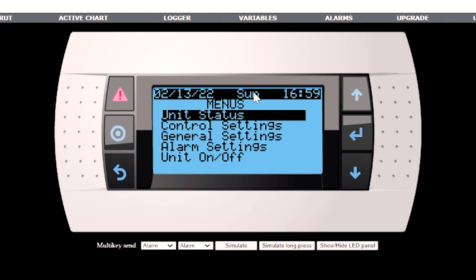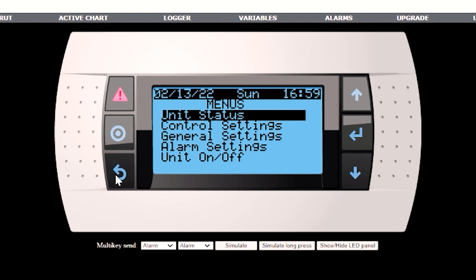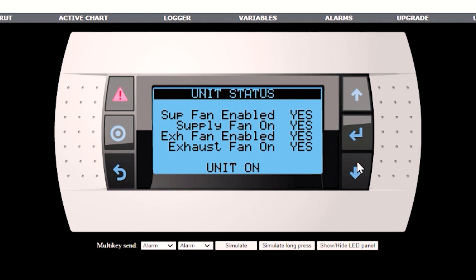Hit the back button to get to the user menus, go down to unit on/off, and turn the unit on. Now we have the unit on and we should hear the dampers opening. Once those dampers are open, we'll see the fans go. Go into the unit status menus. You can see whether the fans are enabled — the controller is telling them to turn on, but if the dampers aren't open yet they won't run. Once they are open, you'll see supply fan on: yes. That tells you the current switch is reading a signal confirming the fan is actually running. Likewise for the exhaust fan — enabled, and exhaust fan on. If the unit did not start for some reason, it would tell you right here the reason why the unit is not running. You can then go through all the unit status screens to see all of your other control values.